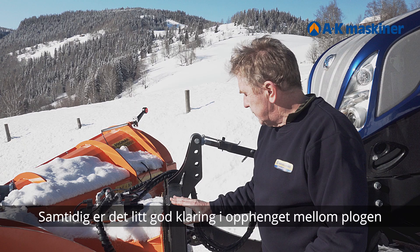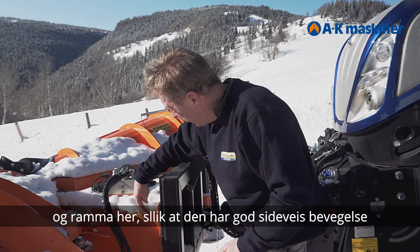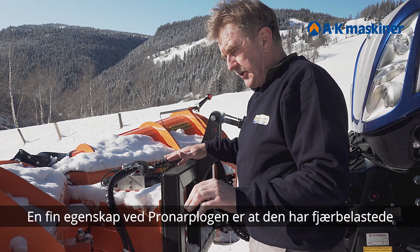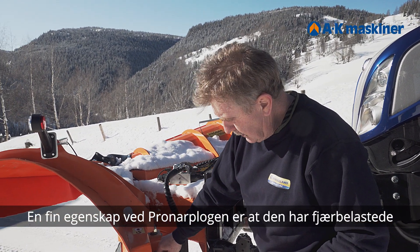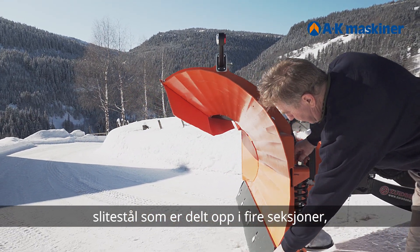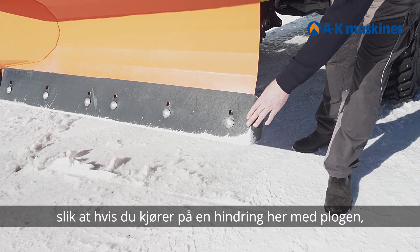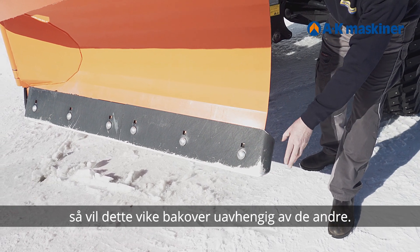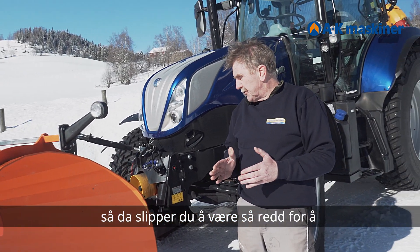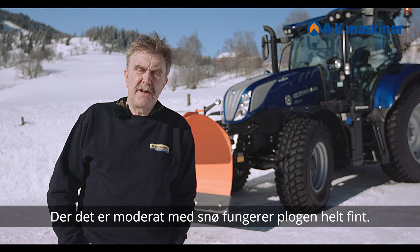And at the same time there is good clearance in the plow mount and the frame here, so that it moves — it is sideways-flexible. And the steel here is spring-loaded. There are four sections on the steel here, so that if you hit an obstacle on the plow, this will yield backward, regardless of terrain or other obstacles. So you don't have to be so worried about hitting obstacles in the road surface. The steel is smaller here — it works completely fine.